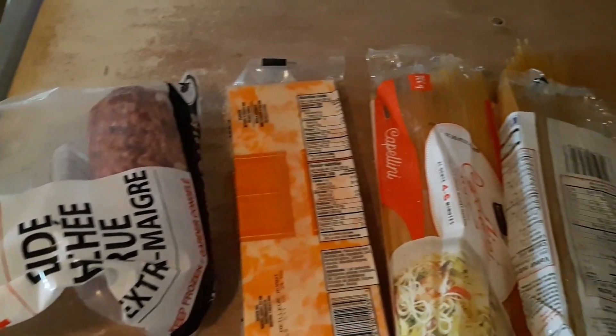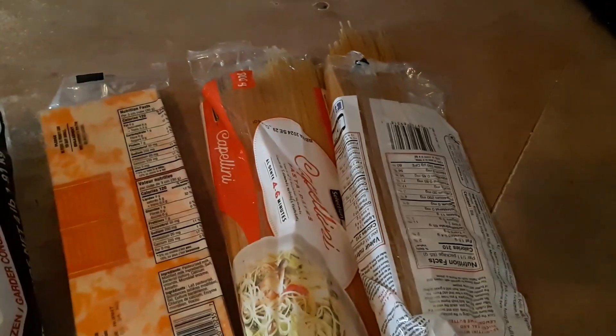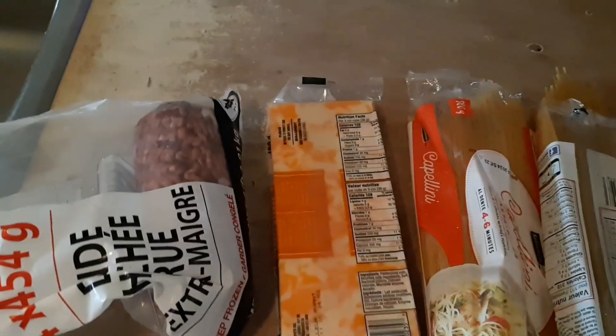Hey guys, welcome back to my channel. I've been dying to cook, so today I'm doing spaghetti with meat sauce and cheese that goes in the oven. I'm excited, so here are my ingredients.